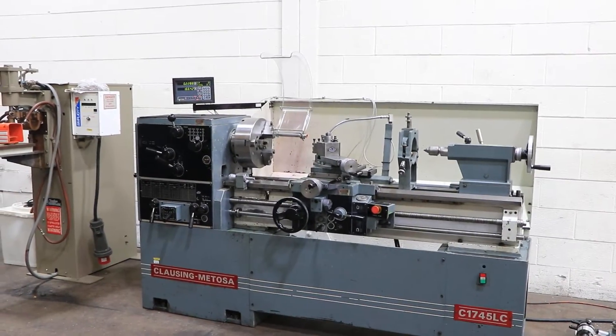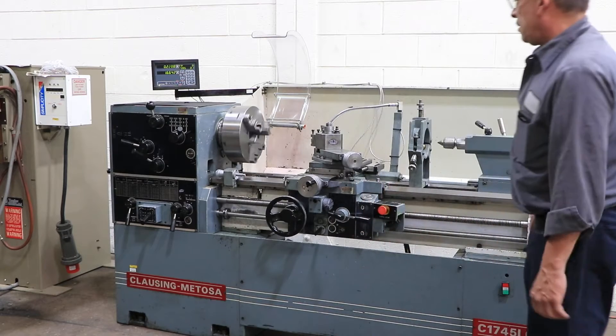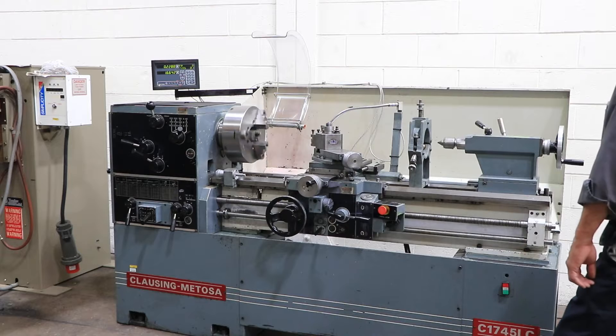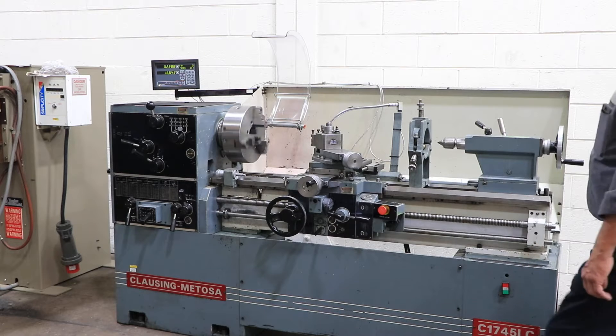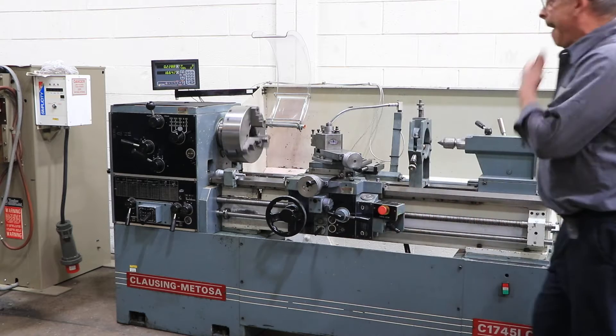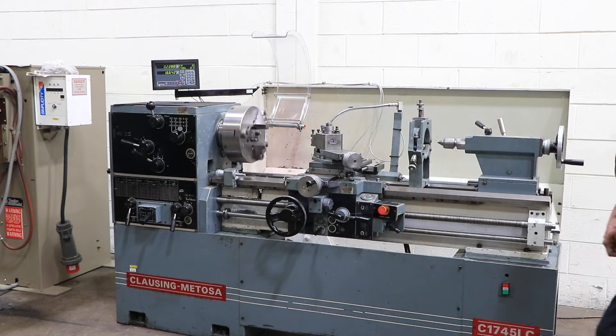We're going to run her for you. The machine has inch and metric threading, lots of tooling: three-jaw chuck, four-jaw chuck, lever-type 5C collet closer, taper turning attachment, new DRO, quick change tool post, follow rest, steady rest, live center, drill chuck. It is quite the package.